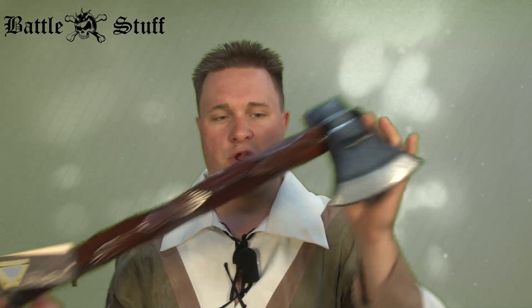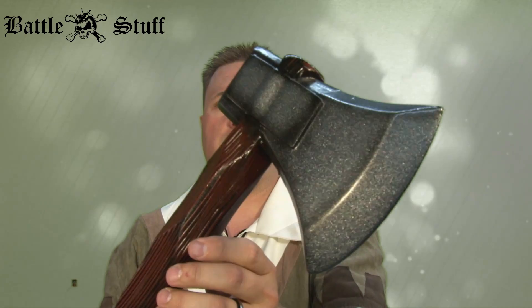Greetings lords and ladies, this is our tenon with another product review from Epic Armory. In this episode we're going to be taking a look at the hand axe, the basic hand axe, part of the ready for battle series, so it's budget minded.